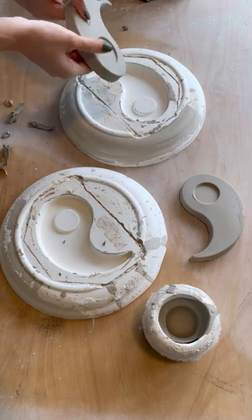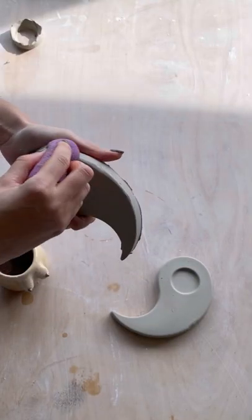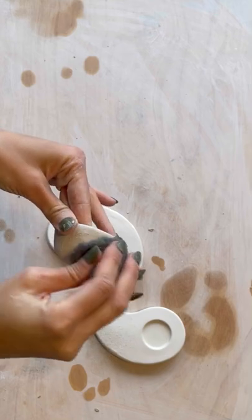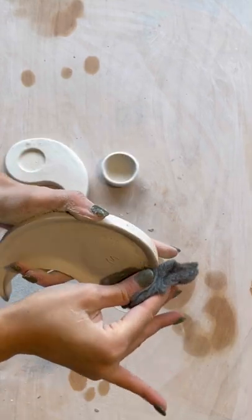I'm tidying them up. I really like this piece because it's not my usual style — starting with the fact that it doesn't have any boobs or bums in it. It's the yin yang symbol. Here you can see me sanding them down after they are dry.